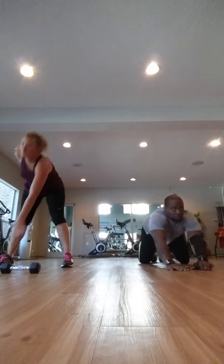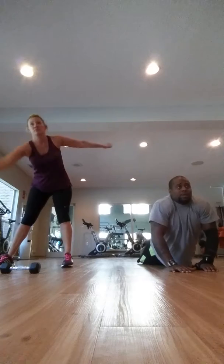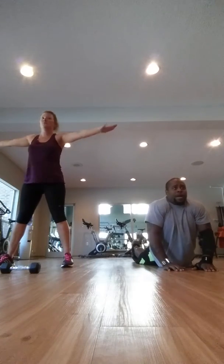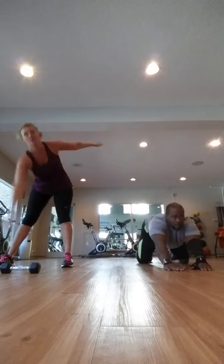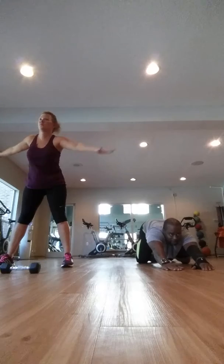Do this. Walk it up, walk it up. Just keep the ball in your back. Keep it just like that. We're going to do this for like 10 to 15 seconds. Come back up. Ball in the back. All right.